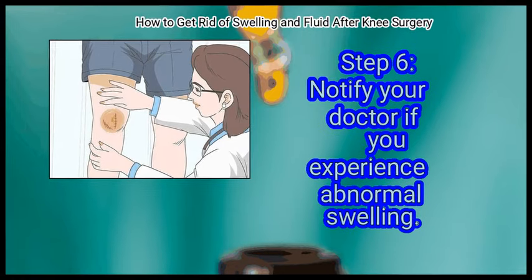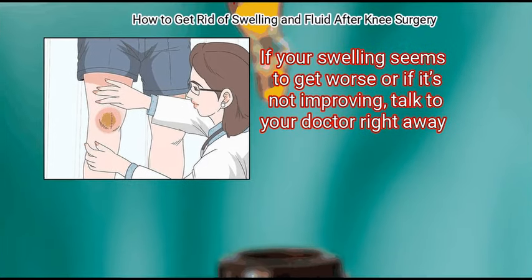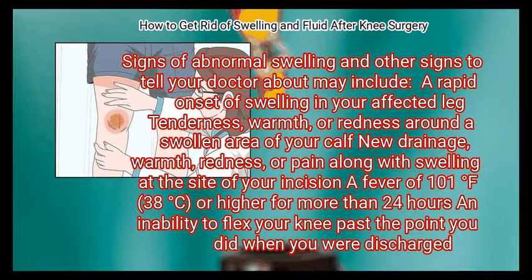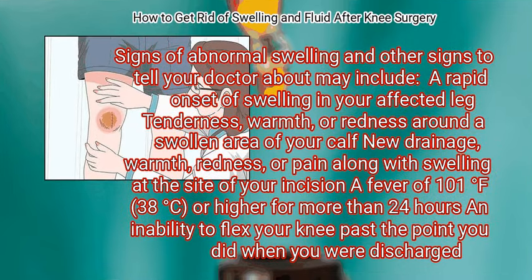Notify your doctor if you experience abnormal swelling. If your swelling seems to get worse or is not improving, talk to your doctor right away. Signs of abnormal swelling to tell your doctor about include: a rapid onset of swelling in your affected leg; tenderness, warmth, or redness around a swollen area of your calf; new drainage, warmth, redness, or pain along with swelling at the site of your incision; a fever of 101 degrees Fahrenheit (38 degrees Celsius) or higher for more than 24 hours; and an inability to flex your knee past the point you did when you were discharged.